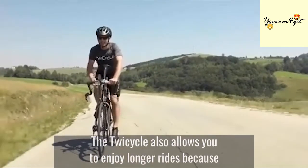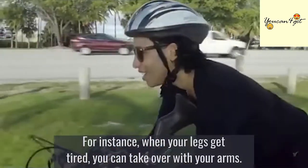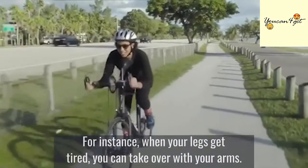The Twicycle also allows you to enjoy longer rides because you would be less apt to take breaks. For instance, when your legs get tired, you can take over with your arms.